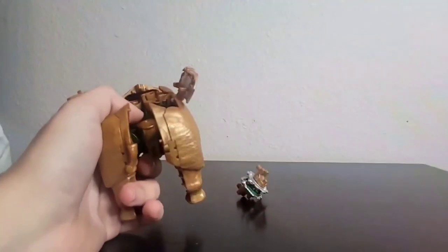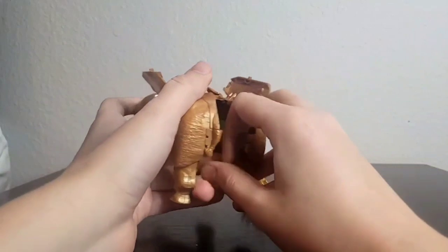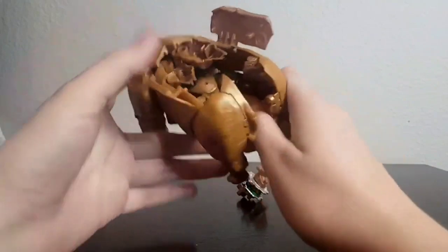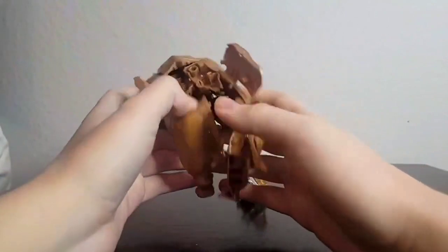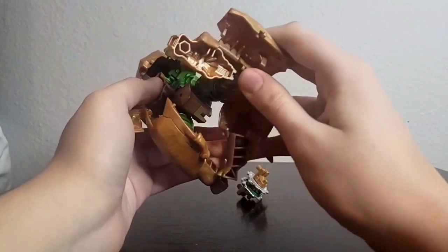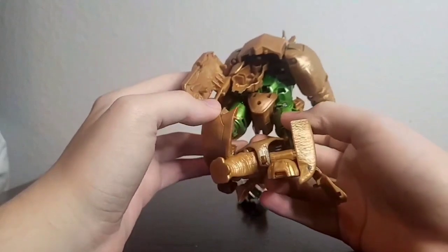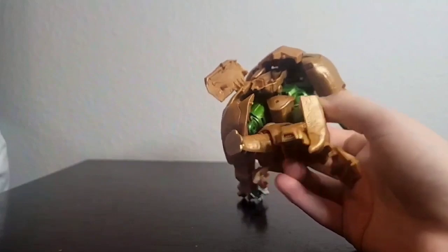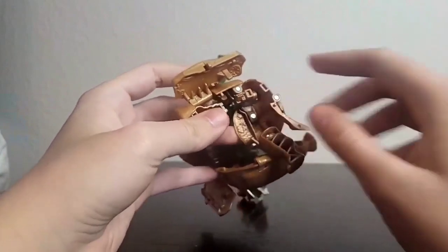With the guns pushed inwards and the legs opened up a little wider, it should help. So first, fold this down and twist — make sure this plugs in, there you go. Twist this but not all the way, just about halfway. Then, at the same time while pulling this out, fold it downwards like that. The clearance is all clear and you're safe to resume normal transformation.